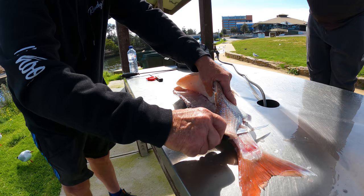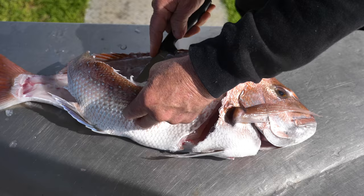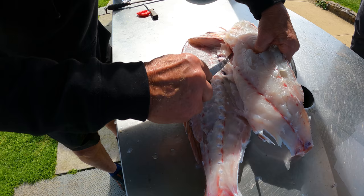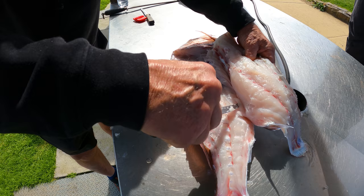Go through to the other side and then just come along. You've got the rib cage there — you can get a pair of scissors and go over the rib cage if you prefer to do that. Let's go over the rib cage like that.